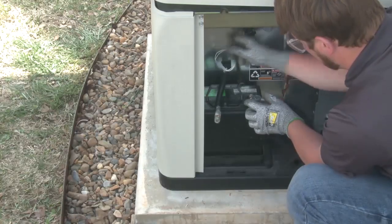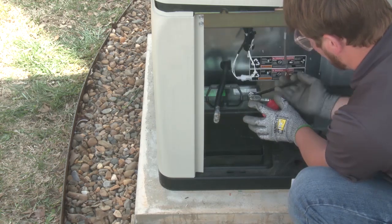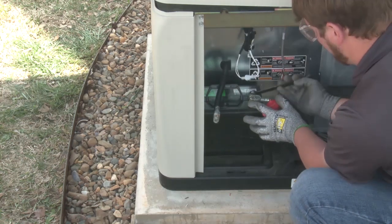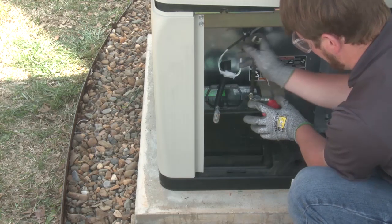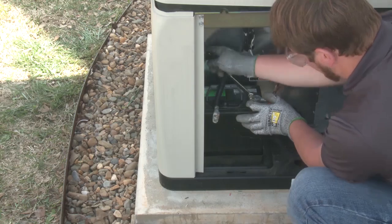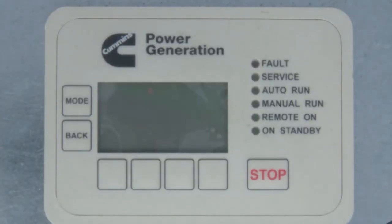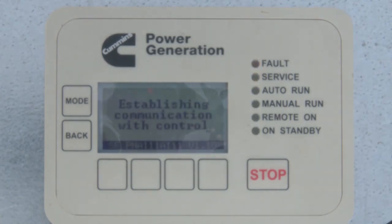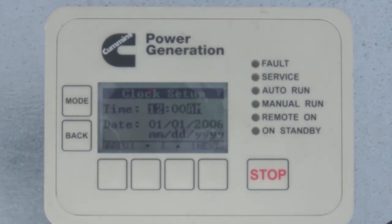With the physical connections completed for the generator set installation, the final step is to supply battery power to the control and configure it to the customer's specifications. First, connect the generator set battery and replace all panels. Push any key on the front screen, also known as the HMI, to wake up the control. The first screen will show that the control is establishing communication while the system boots up.